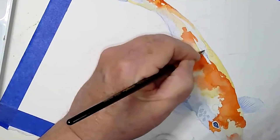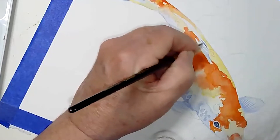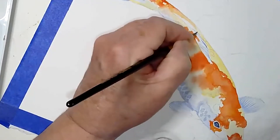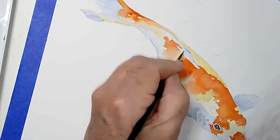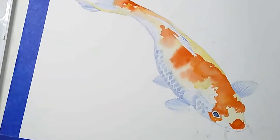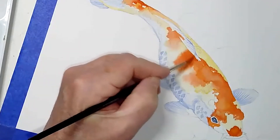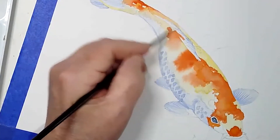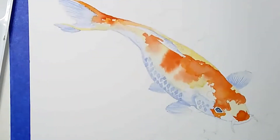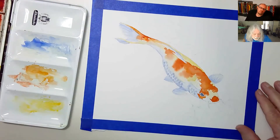I also want to nail these little fins on top that are kind of laying down. I'm putting a few little lines in there, and on this one edge I'm going to leave it white, and on the other edge I'll just soften it and tack it down a little. Now for the part I've been waiting for — the black spots.